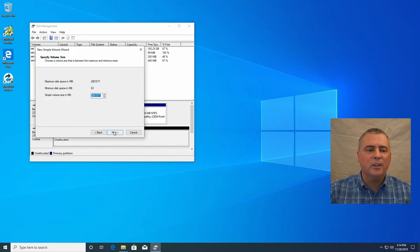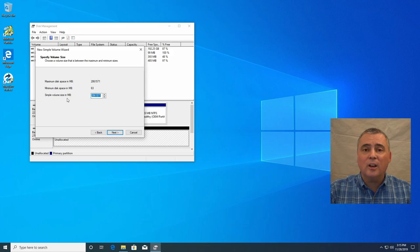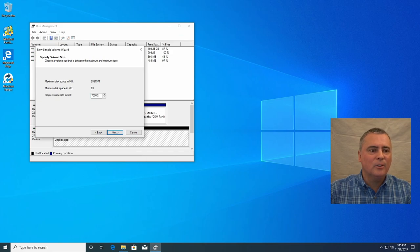So I right-click and choose New Simple Volume — volume is another name for partition — and click next. Now if you notice we have two million megabytes. It's confusing that Windows does this in megabytes. Just remember there's roughly a thousand megabytes in a gigabyte and a thousand gigabytes in a terabyte. We're going to do 700 gigabytes, so we need 700,000 megabytes. Let's put that in: 700,000.